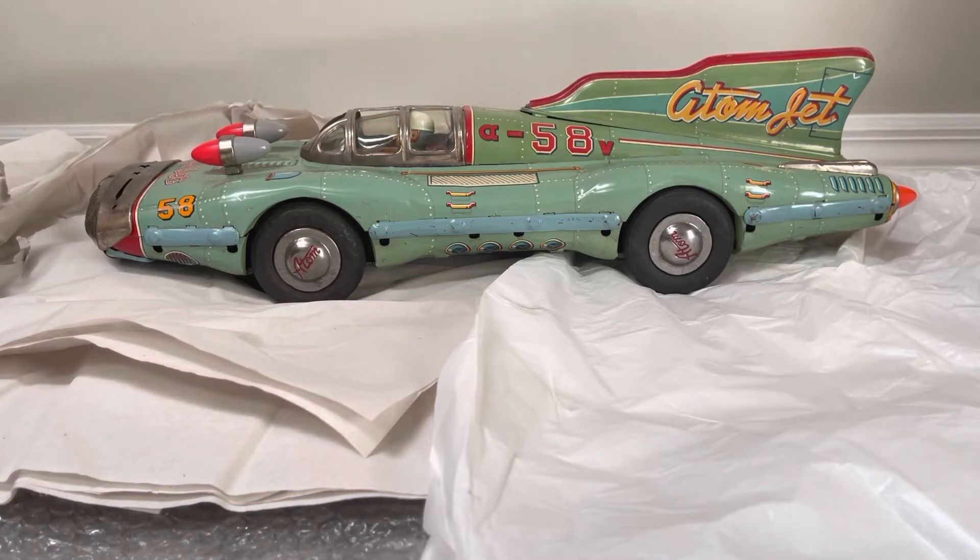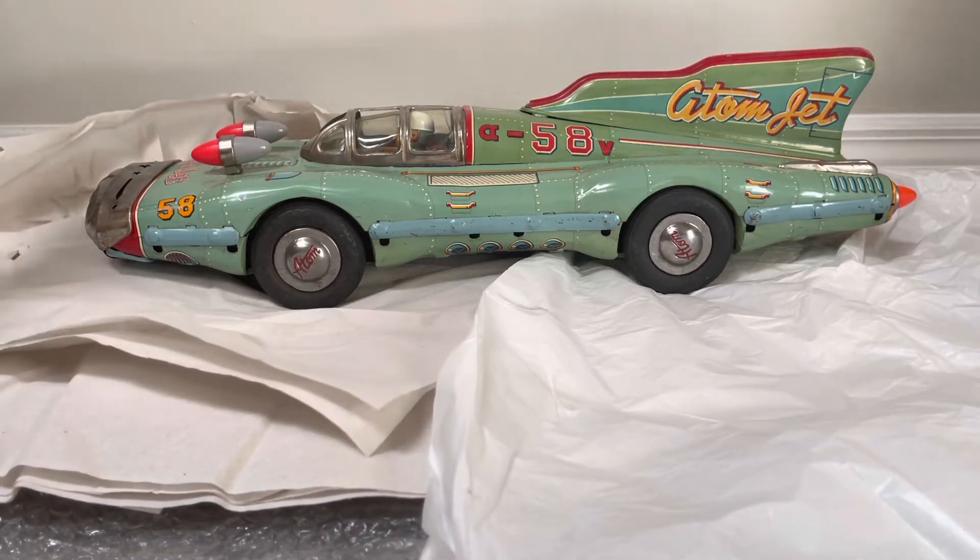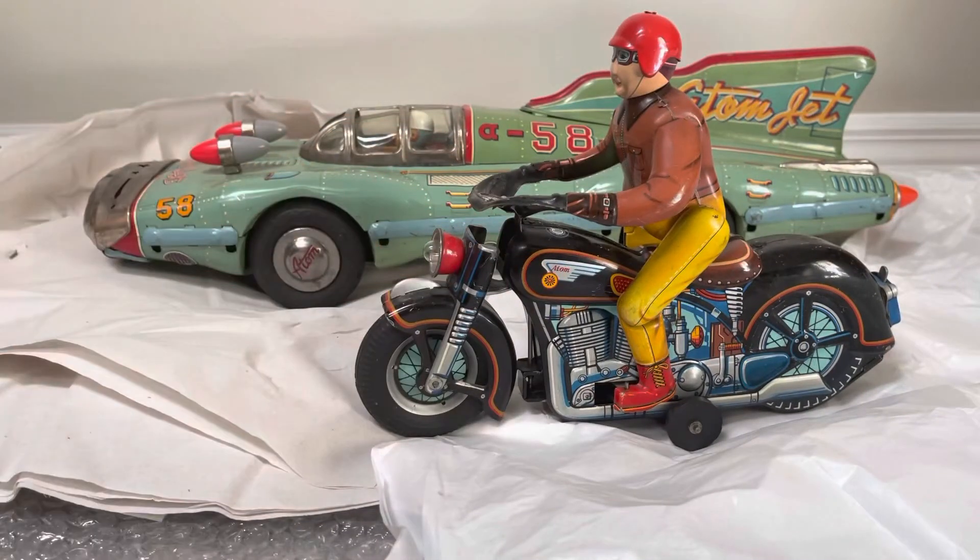This is a special piece. A little bit about the Atom Jet — a lot of times it's missing that top fin that says 'Atom Jet.' They do make replacements now, but it's always nice to get an original that's all complete. This one is in fact original. The little bullet jet exhaust tips are original, and the little bullet things in the front are also original.